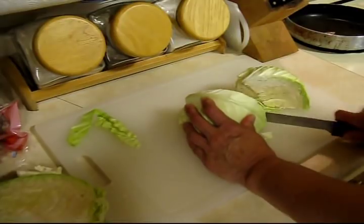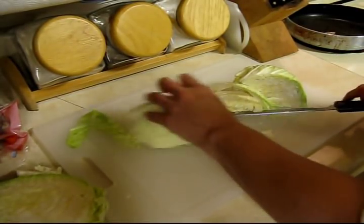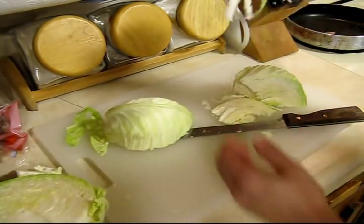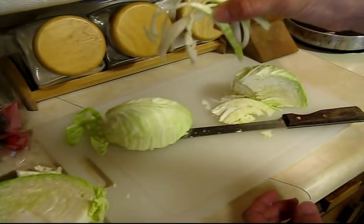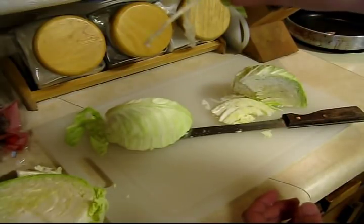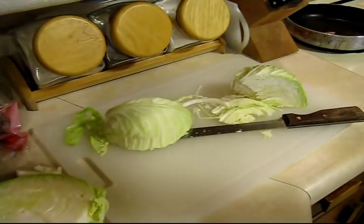Basically just slice it real thin — you want pieces about an eighth of an inch or so. We'll just cut up the whole half head like that.